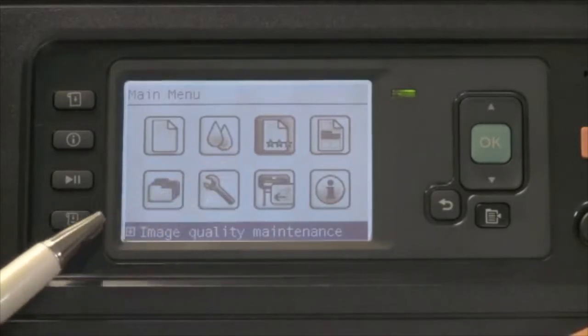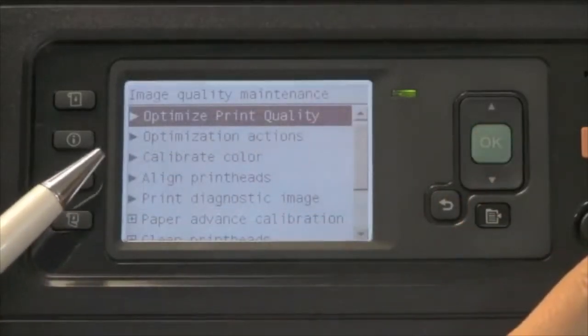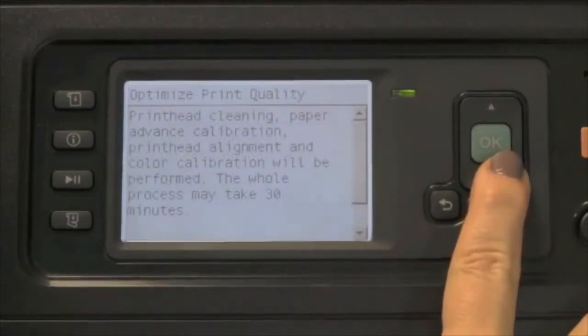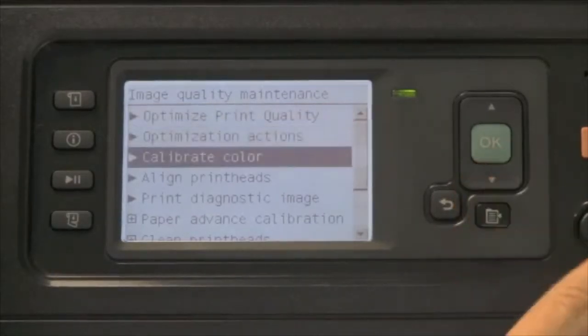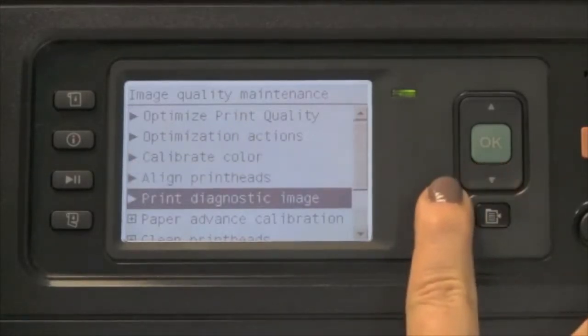The page with stars icon is dedicated to image quality and maintenance. There is an option called Optimized Print Quality, unique to the HP DesignJet Z6200. When accessed, it will execute a print head cleaning, a paper advance calibration, a print head alignment, and a color calibration all at once. This may take a few minutes — it's a good one to run first thing in the morning. You can also manually calibrate the color, align the print heads, or execute a print diagnostic image function.